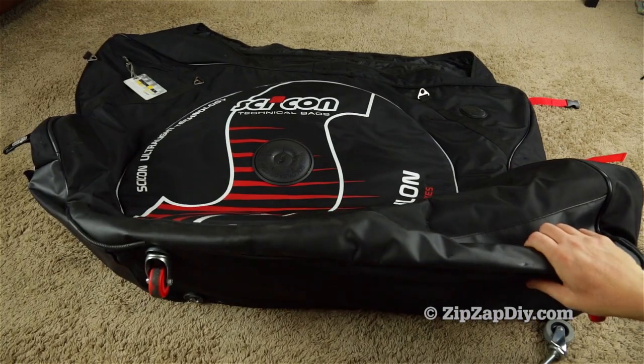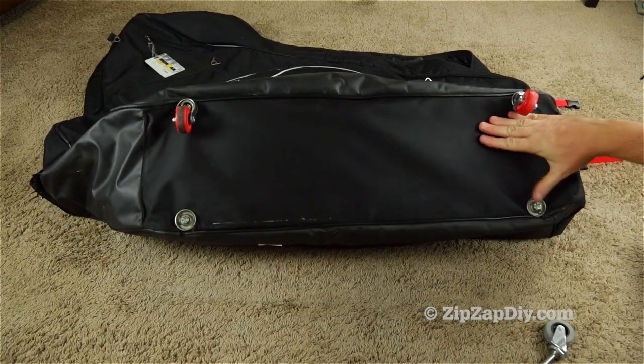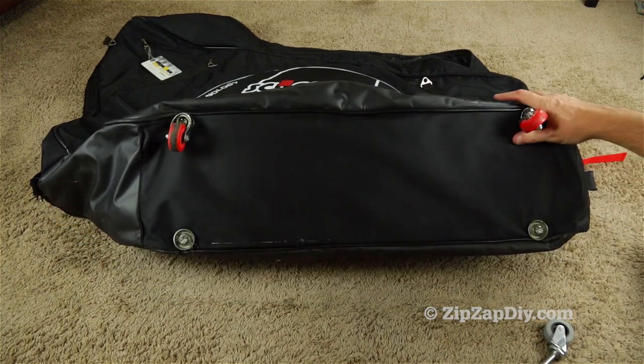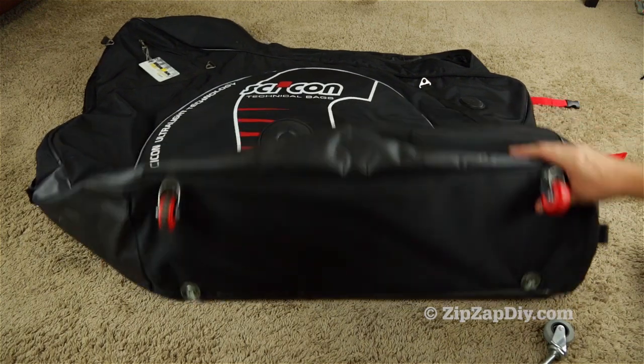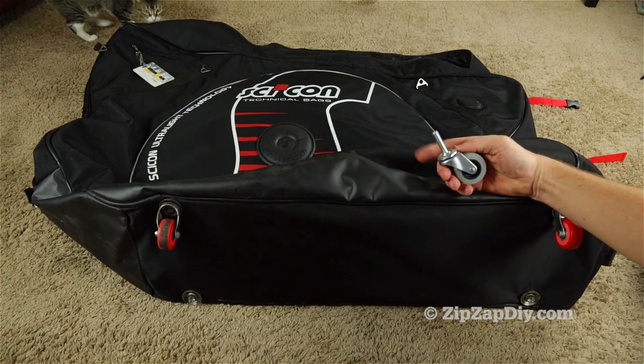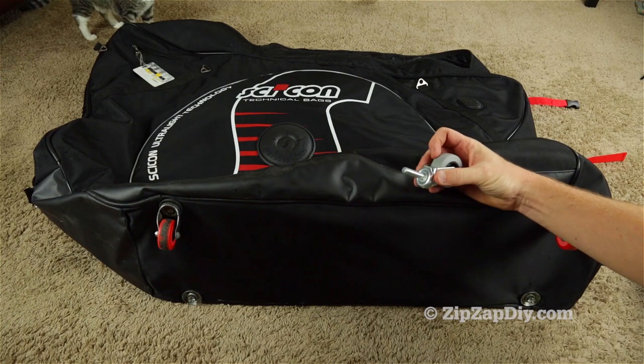This is a Sycon soft-sided bike bag and as you can see the wheels have fallen off of it. Instead of replacing these with the junk that they sell, I'm going to replace it with a better stem caster that I bought online. I'll put a link in the description on where you can pick these up.